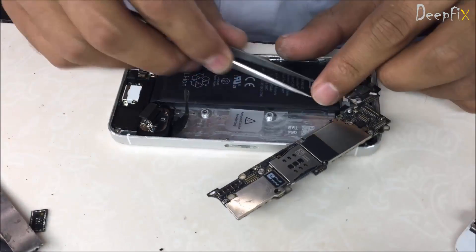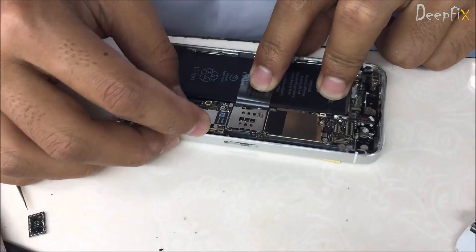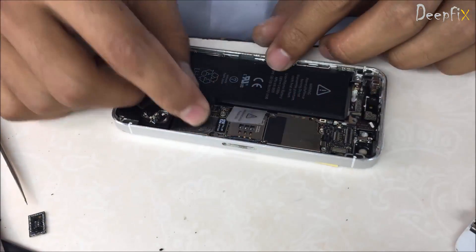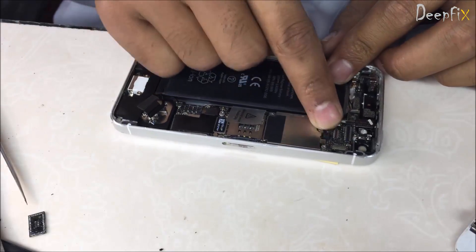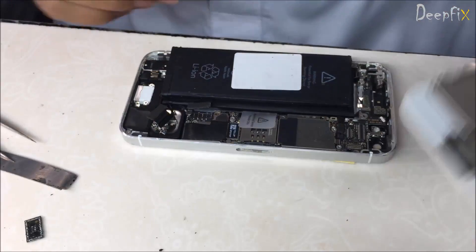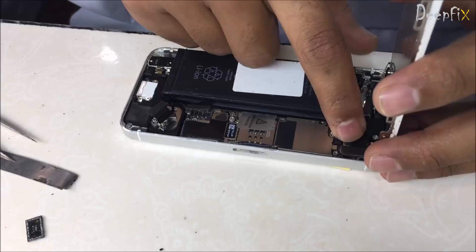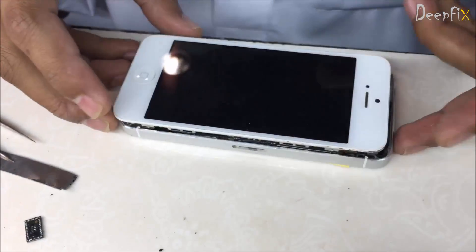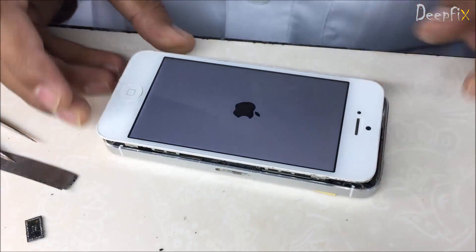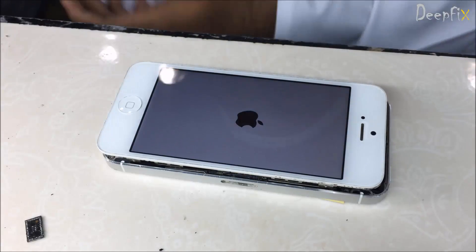Don't forget to place the Wi-Fi cable. Let's check it — it's only held by this black glue.